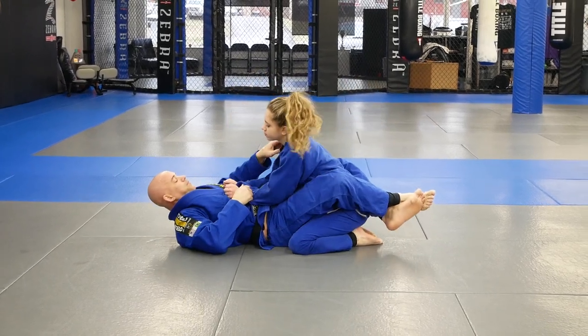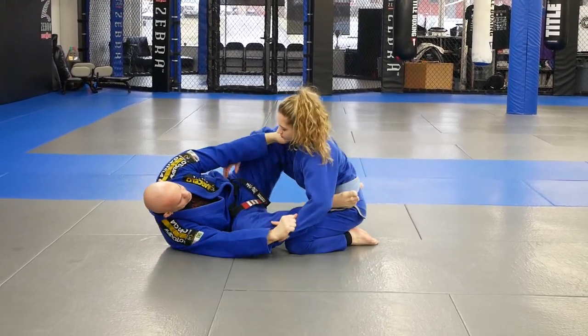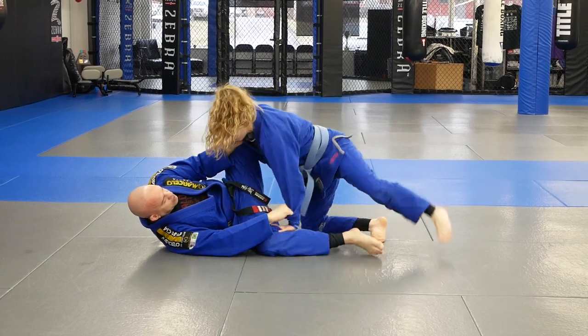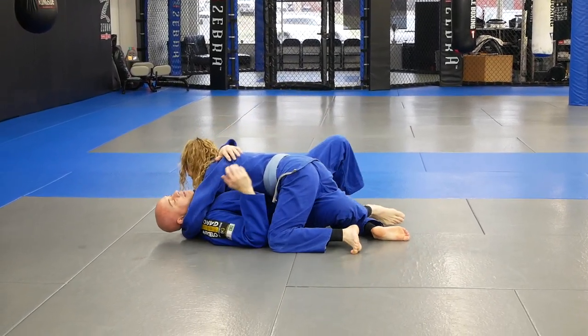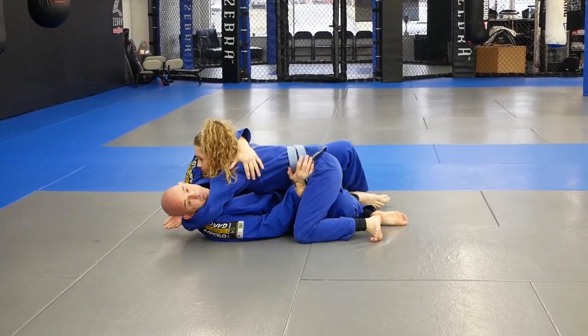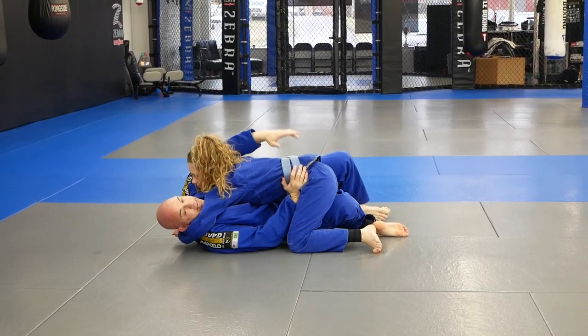So I'm going to be in here looking for my position. She ends up pushing my leg down, steps over — she's strong — gets head and arm, and I'm trying to get my underhook, but there's just no possible way.